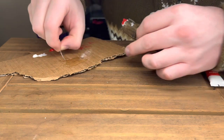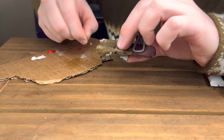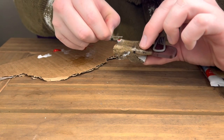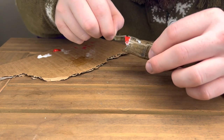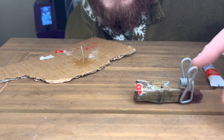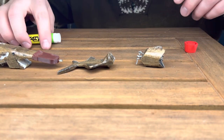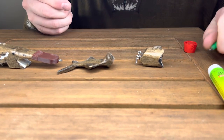Somebody needs to let me know if these camera angles are absolutely terrible — I'm trying something new this video. Getting a proper camera would probably be the way to go, but maybe if you like and subscribe I can get that done. Now that everything is set, we can go ahead and try and glue this up here. Yeah, it's gonna be a mess, but we'll see what we can do.